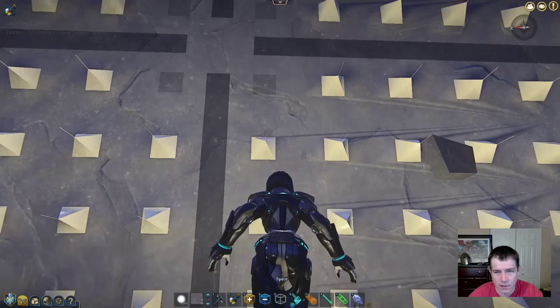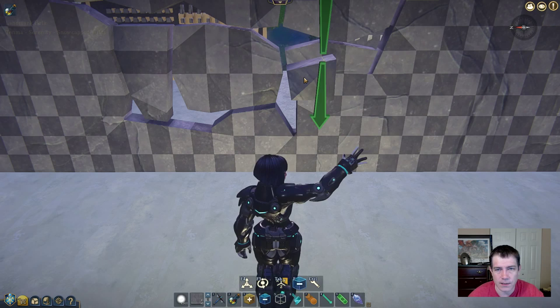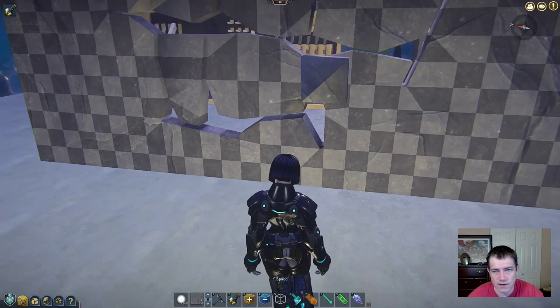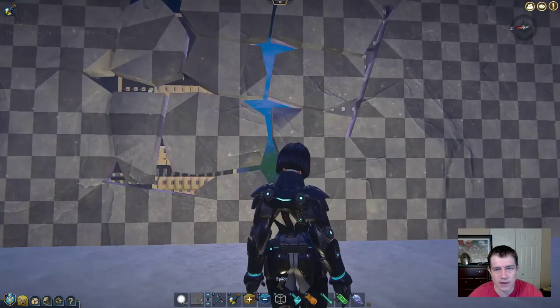I'm going to take this one and manipulate the voxel I showed you. If I paste this down and move it over, you can see how I've pulled that corner of this voxel out in a different direction. I can copy this one, delete the original, and replace it with this new one. You can see how I can start closing up the gaps slowly but surely in this fashion all the way around.